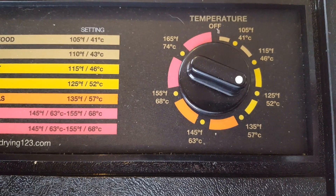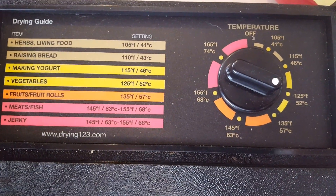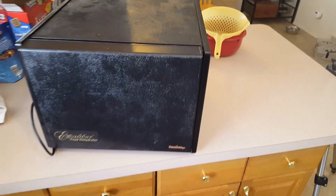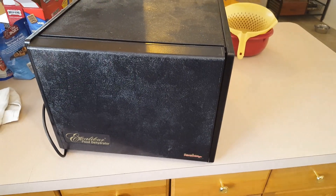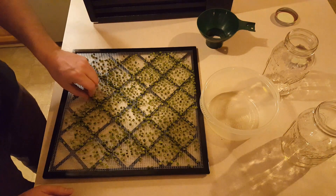I've got it set to 125 degrees, which is what pretty much all the vegetables I do call for. In my experience this is probably going to take somewhere between 10 to 12 hours before these things are absolutely dry as a bone. So we'll pick up there.